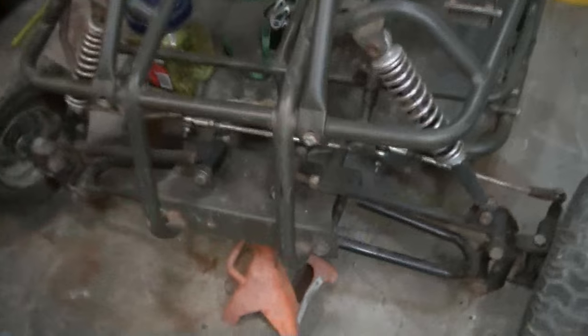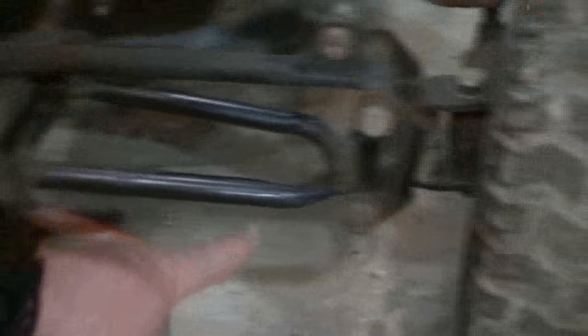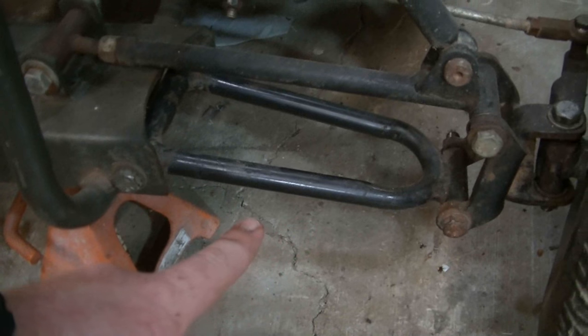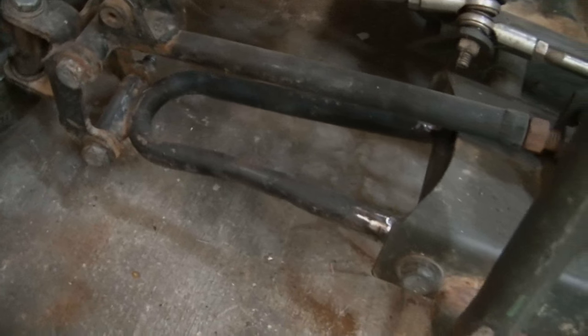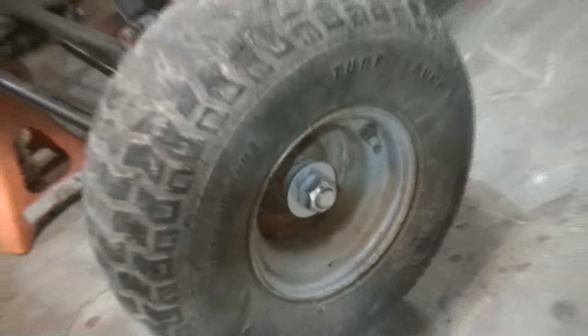We got that up on a jack stand. Now we're going to take out two bolts — the longer bolt that holds the rear of the A-arm and the bolt that holds the front. Really we only need to take off the good one since that's the one my brother will use to build the other, but we'll pull this one off as well. First we'll pull the tires off, take that one nut off, and we should be golden.